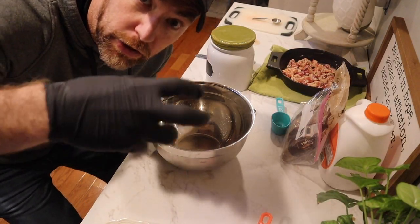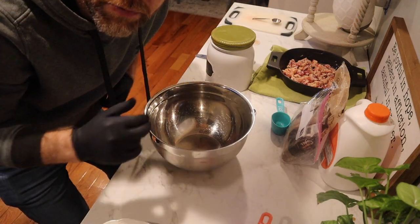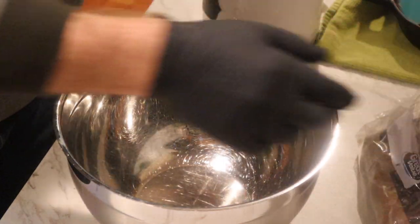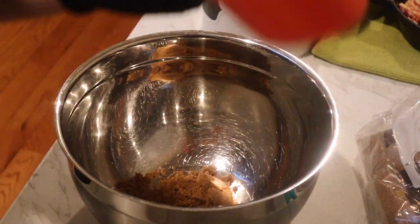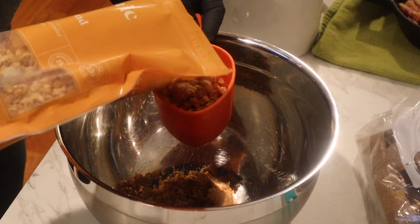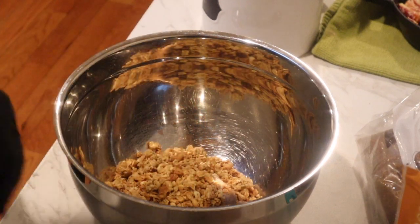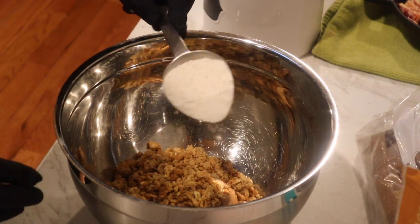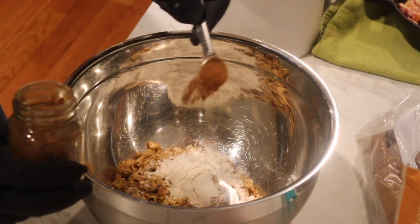Now we're going to combine all the ingredients for our topping. It's going to be a granola-type mixture that goes on top of the strawberries. First, we're going with one third cup of brown sugar, then two cups of granola — just good old basic granola — then one fourth cup of flour, and half a teaspoon of cinnamon.